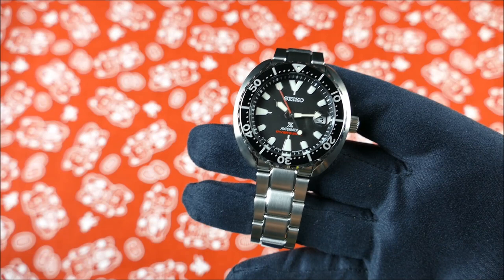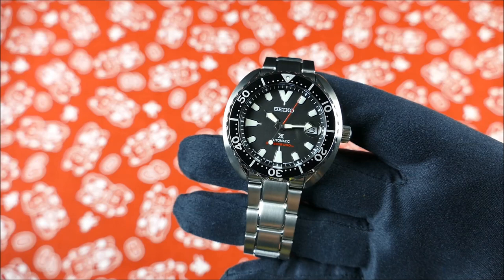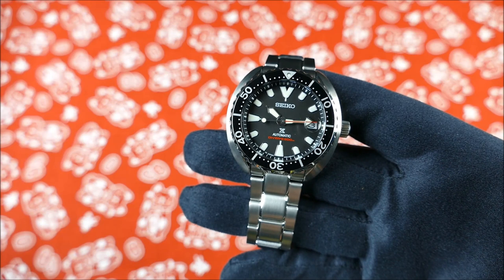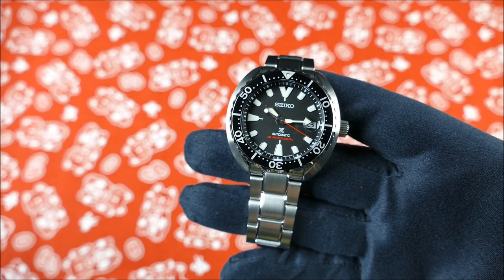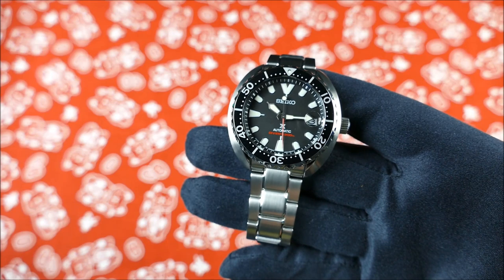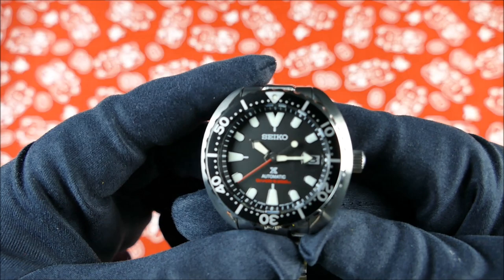This does have Seiko's proprietary mineral Hardlex. Some of you are like 'oh, mineral crystal,' but I've honestly never scratched a Hardlex crystal. On the other side of it, I have quite a few Orients and honestly I never will buy another one - their mineral crystals have chipped or scratched on pretty much every occasion. There is a difference in grade of mineral. Just because something isn't sapphire doesn't mean it's as bad as the cheapest mineral you can find.